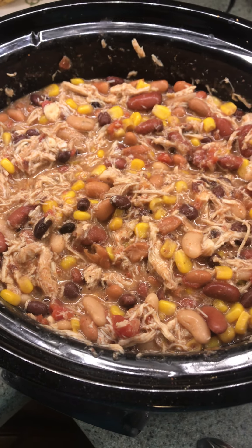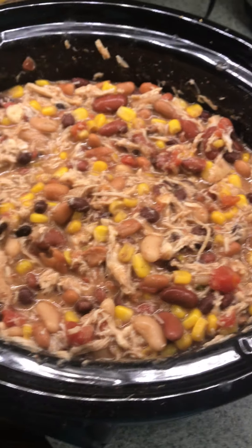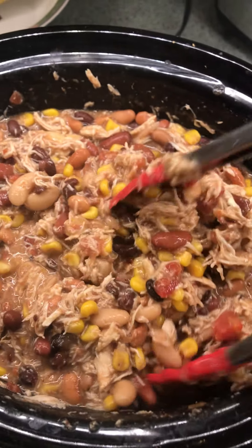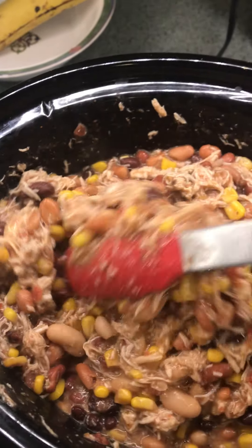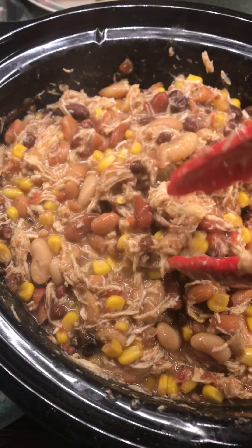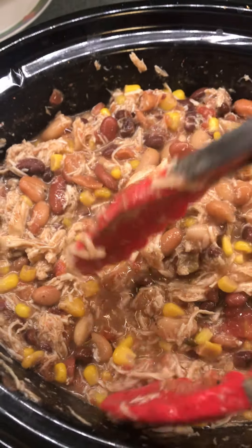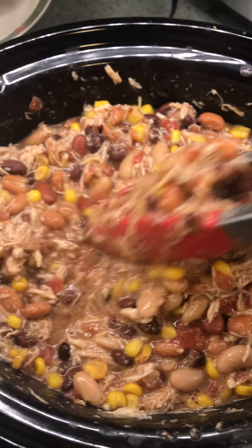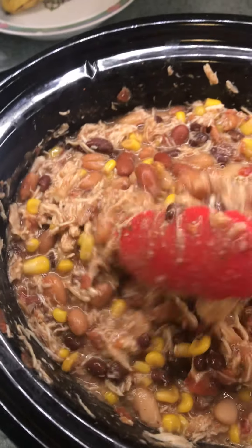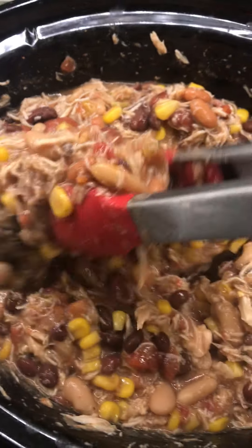I had a request in my last video to show what the finished product looks like, and here it is — this is the chicken taco soup. It smells so good, it really smells up the house. I've already shredded the chicken. I came downstairs, used my tongs, took each piece of chicken out, shredded it, added it back in, and mixed it all up. You can see there is a good amount of liquid in here.